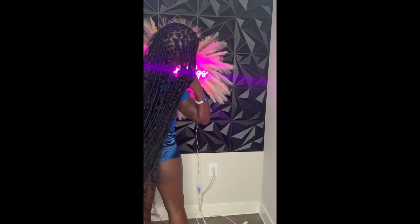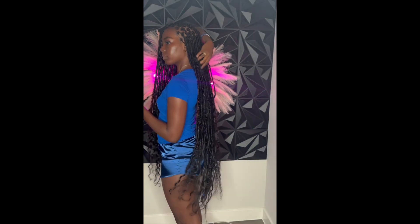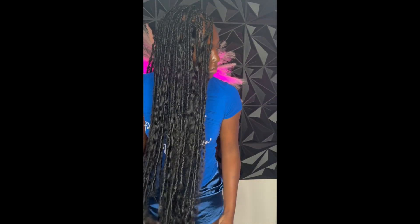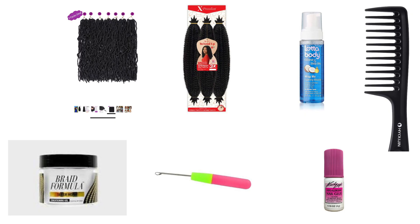Hey you guys, welcome to my human hair softlock tutorial. You may have found this video on Instagram or TikTok, and I will be showing you guys exactly step by step how I created this hair. It is super beginner friendly. I'll be showing you everything you need — don't worry about screenshotting because all items will be linked in the description box. You might already have a lot of these at home, so let's get started.